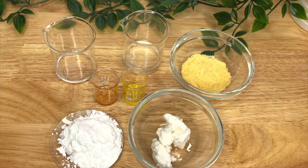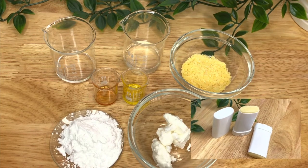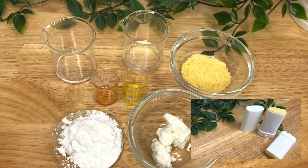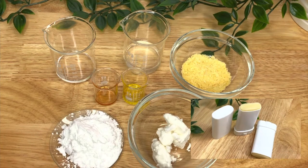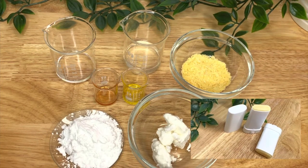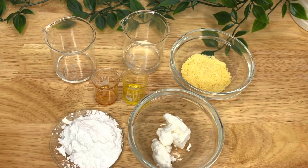Today we're going to make a nearly natural deodorant. I say nearly natural because natural is a word that's thrown around a bit too freely in cosmetics. We refer to a natural product in terms of our formulas as the ingredients being majority non-synthetic. You cannot claim that your end product is natural when marketing, but you can state that the percentage of natural ingredients used is a certain amount.